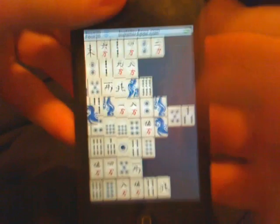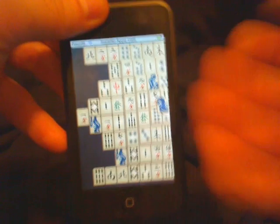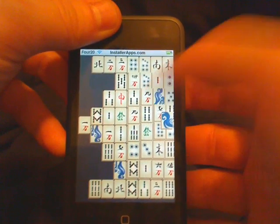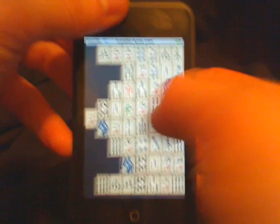I gotta say, it's sort of annoying to have to scroll back and forth while playing a memory game. But if they would have made it any different, where the tiles were any smaller, they really just wouldn't be recognizable.